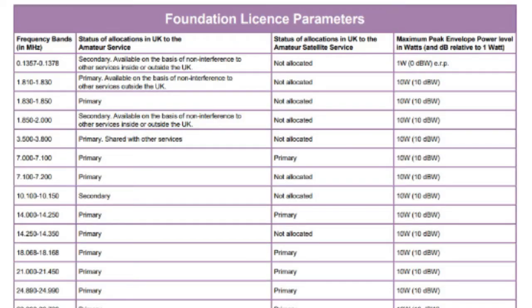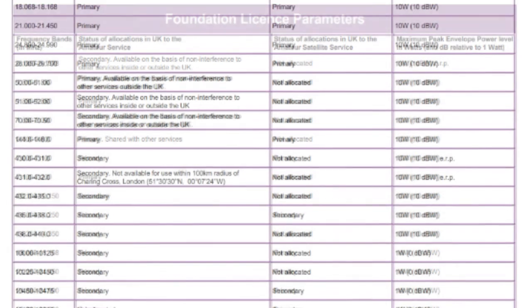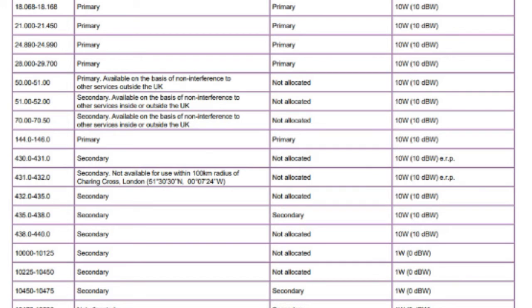The next exceptions relate to the fourth column which is all to do with power. For many of the common frequencies including 80, 40, 20, 10 and 2 metres, the power is a maximum of 10 watts, but you should note some exceptions. The first entry in the table has a limit of 1 watt ERP. If you scroll down to the UHF band 430 to 431 and 431 to 432 you will also note an ERP restriction.